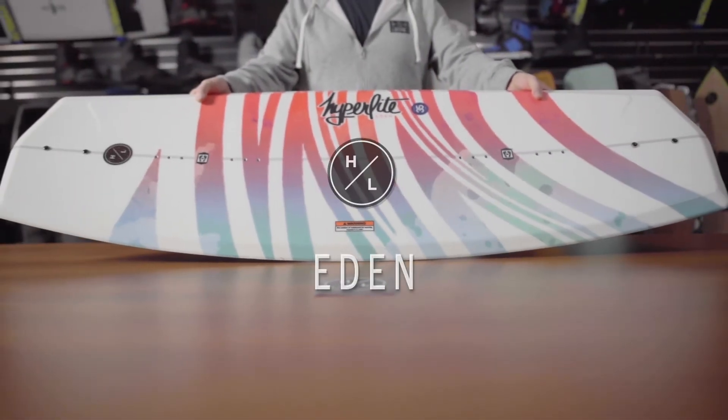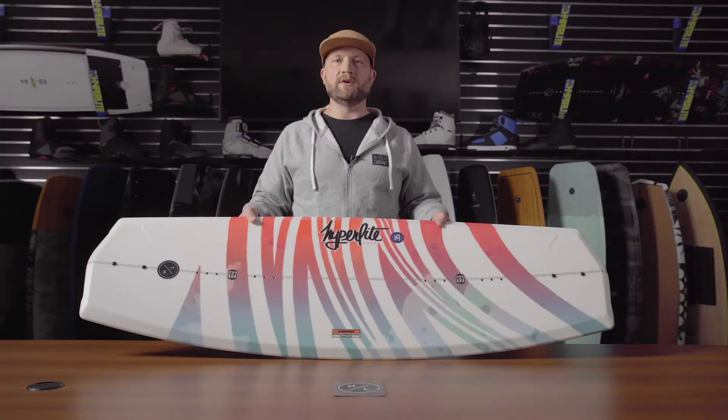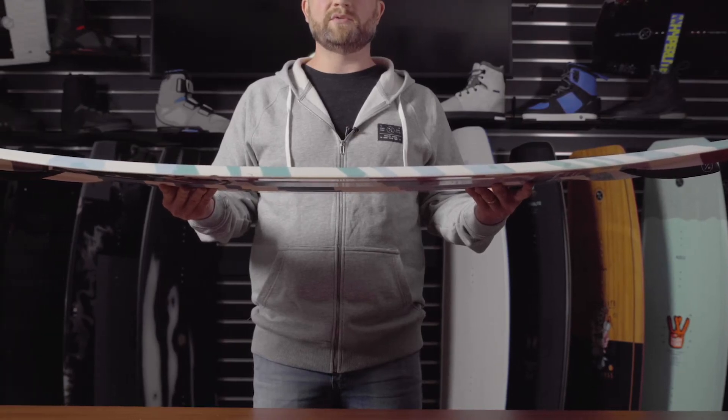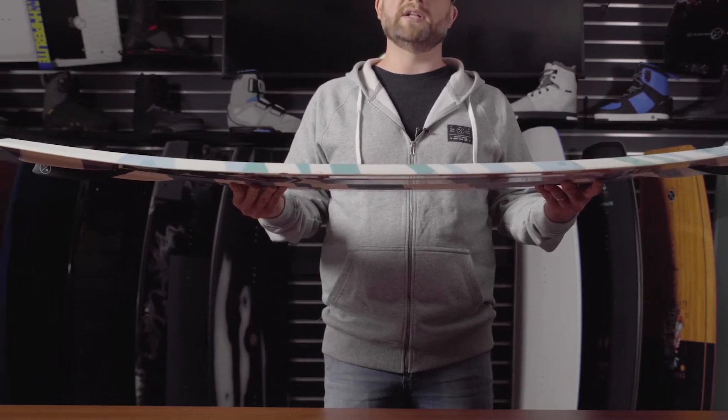The Eden is the original asymmetrical board designed specifically for beginner to intermediate riders looking to take the next steps. The Eden features an abrupt continuous rocker line which carries great speed and has a little added pop.